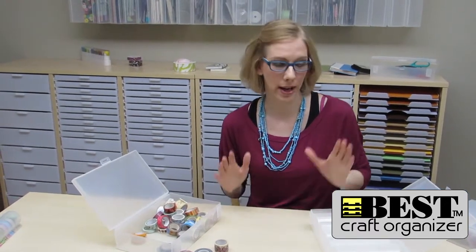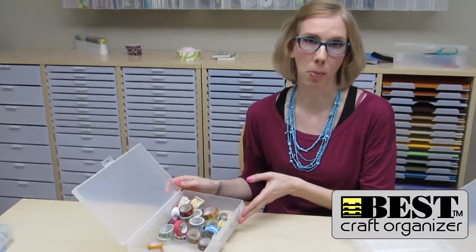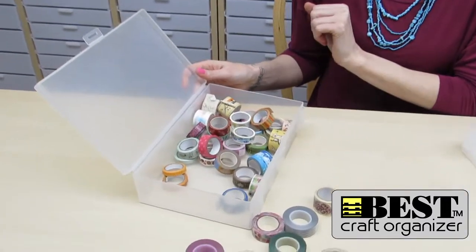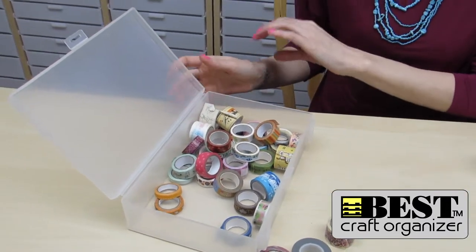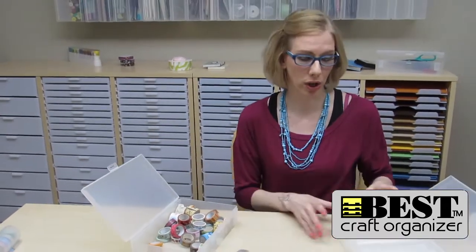Hi, Christy here again with Best Craft Organizer. I want to show you a brilliant new product to store and dispense your washi tape. So as you can see, I've got my wall box that has different washi tapes in there, and what I want to show you is how I can store these and actually dispense them in an organized way.